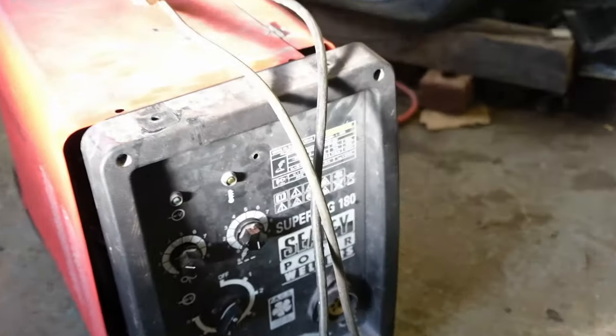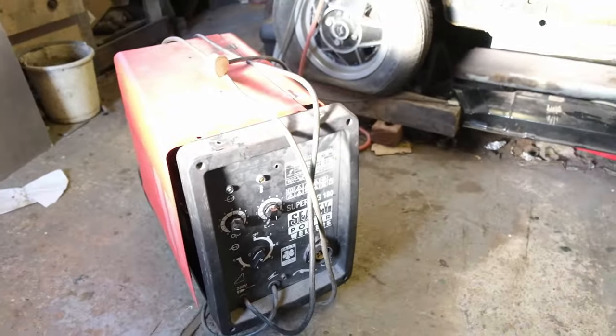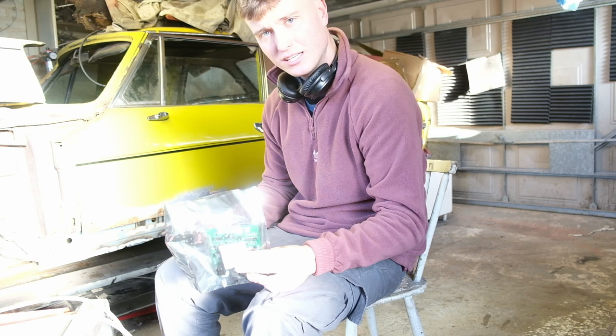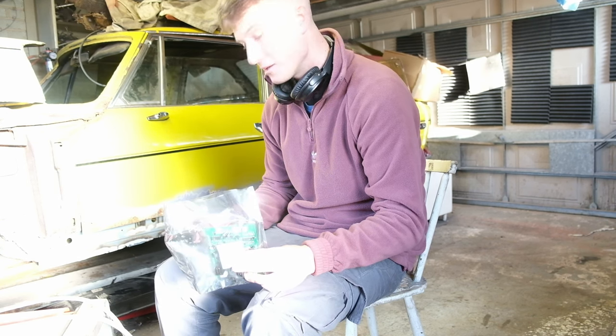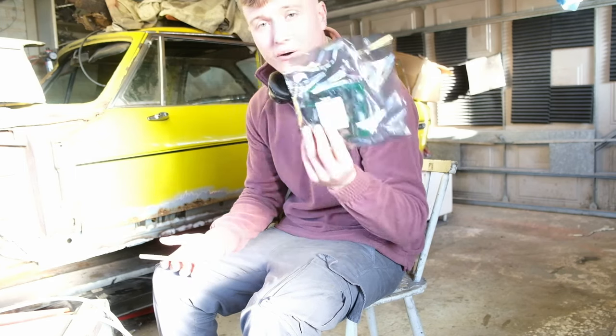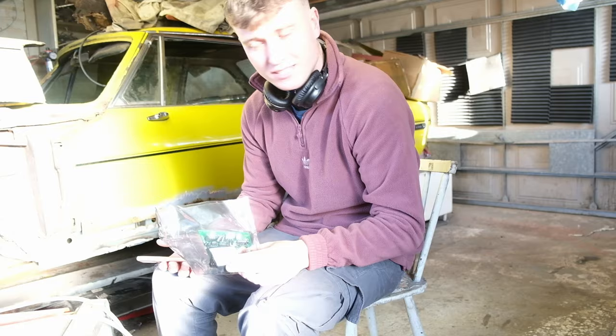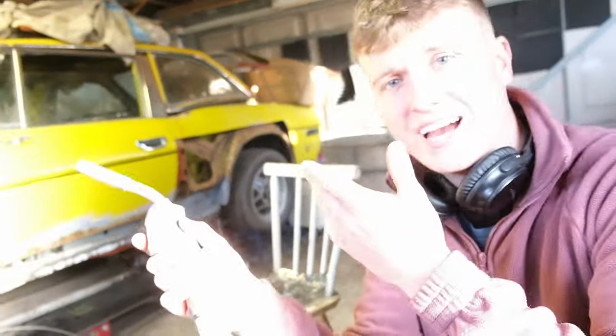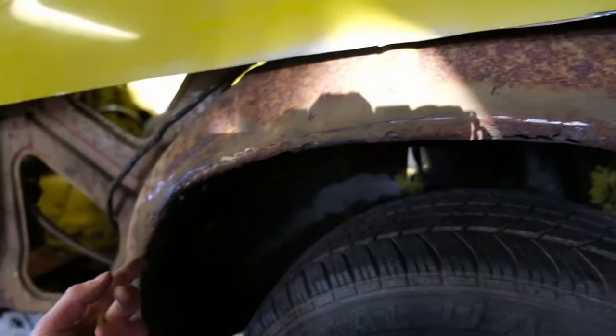I've had this Sealy Super MIG 180 welder for about seven or eight years and it's been fairly trouble free. As a hobbyist I wouldn't have expected it to go so soon. £109 and a week later we now have the new board — the solenoid for the gas was constantly stuck on and I had no wire feed. Now the solenoid works and the wire feed works, so we can go back to fixing the car.